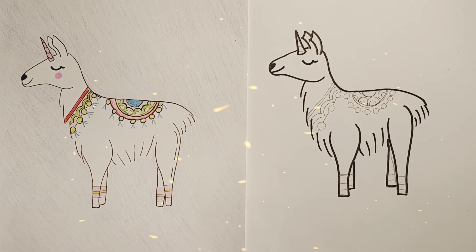If you have colored pencils or markers you're welcome to use them. I'm gonna go ahead and show you how I'm gonna color this llama.